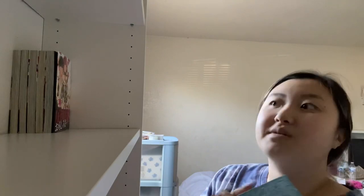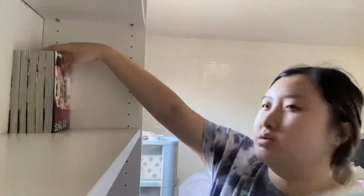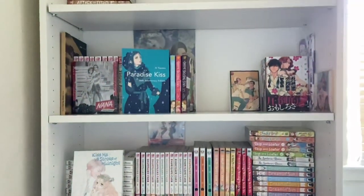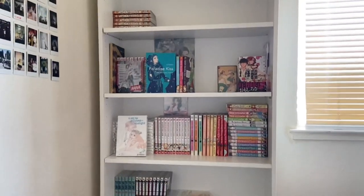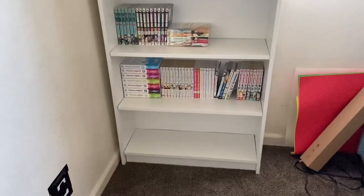I have a lot of empty space here and I don't know what to do. I totally forgot about Paradise Kiss — not sure what to do with it. Alright guys, I'm done organizing my shelf and this is how it looks from the full view.